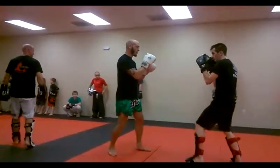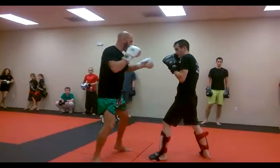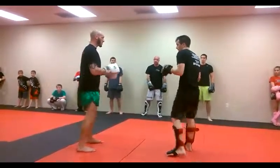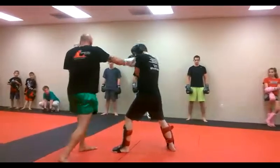Alright, so we're gonna go here, boom, boom, boom, and we'll go right hand back to the face, okay? So, right, left, right now, okay? So we're stepping away with the left, and now it's right, left, right.